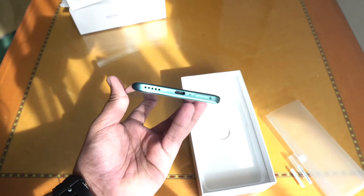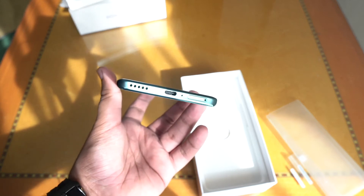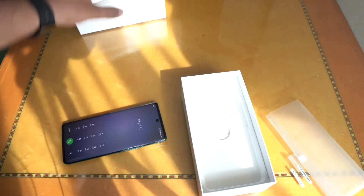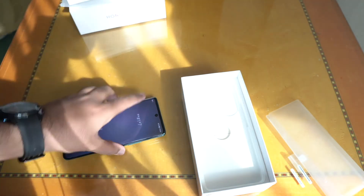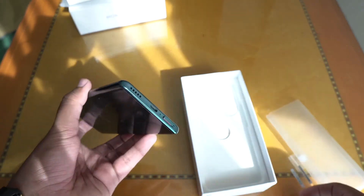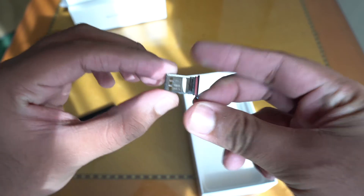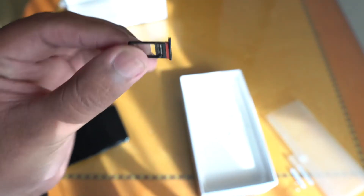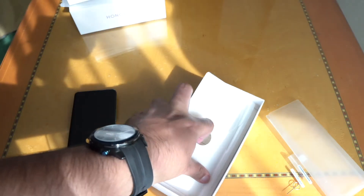On the bottom we have the speaker grill alongside the USB-C port and the SIM tray. I quickly want to take a look at the SIM tray because I think this supports two SIMs, but I also want to check if it has space for a micro SD card. Until recently, Huawei was giving the option of a nano memory card because that was their internally built technology. But no, it looks like it is just a simple SIM 1 and SIM 2 situation.